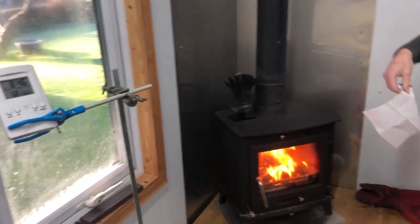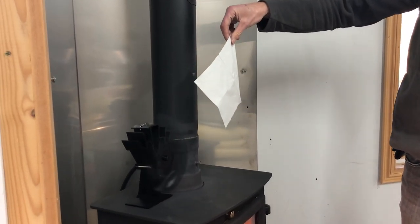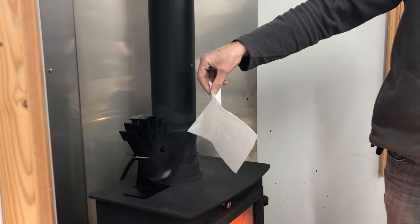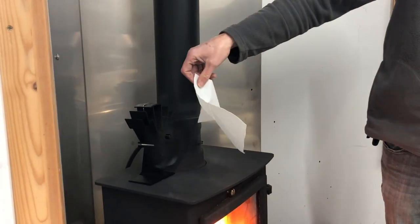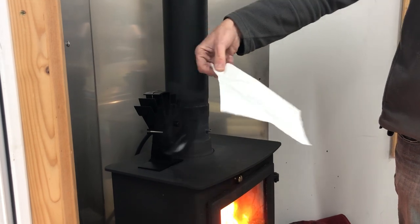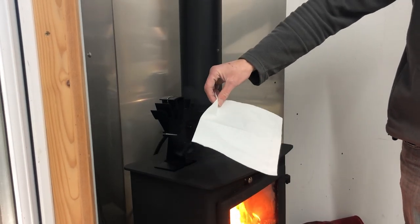Let's have a look at the airflow in front of the fan. The cold air is still being drawn towards the flue. The fan now has a decent airflow going.